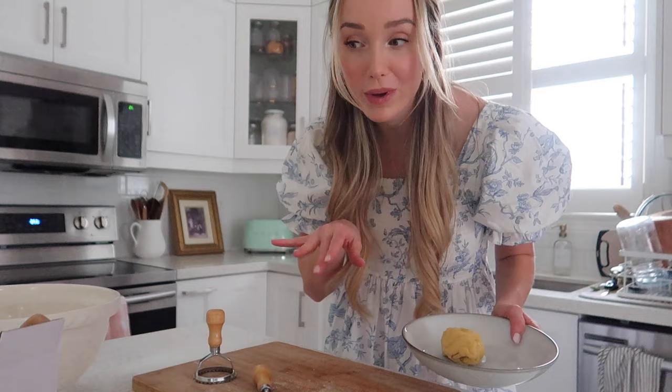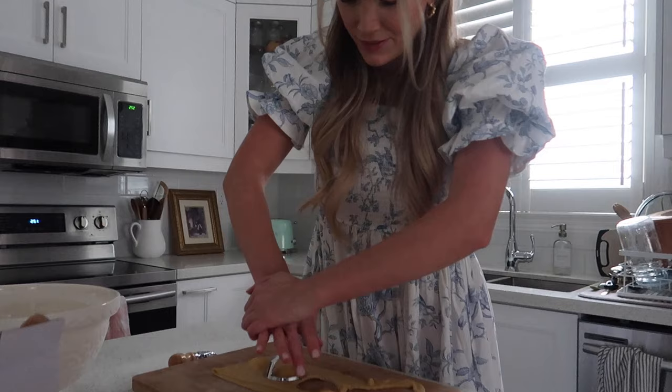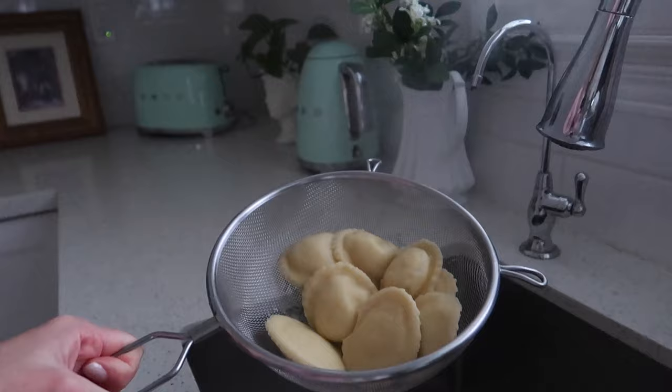There's our first batch and I'm keeping all the excess dough to roll out again. I'm just going to continue the process with all of them — experimenting with different cutters. Once they're all ready, pop them in a pot of heavily salted boiling water and cook for five to seven minutes. You can serve with a cream sauce or I just did a classic tomato sauce and it was so freaking delicious — you have to try this.